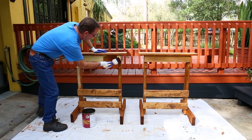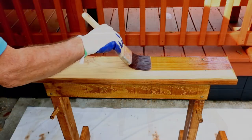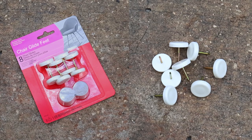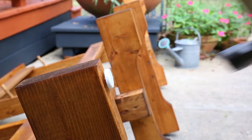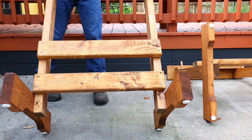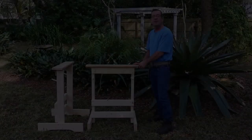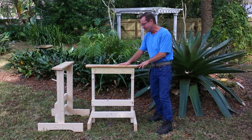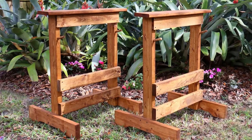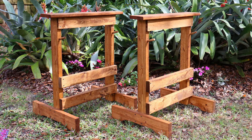After finishing assembly of both sawhorses, I applied a good quality sealer stain since I keep mine outside. I also installed chair glides — little feet with nails — on the bottom of the base feet to keep the sawhorses suspended off the ground. There you go, your very own custom sawhorses. I hope this video helped you out. For more information about outdoor woodcrafting, please visit PCOWoodcrafting.com.